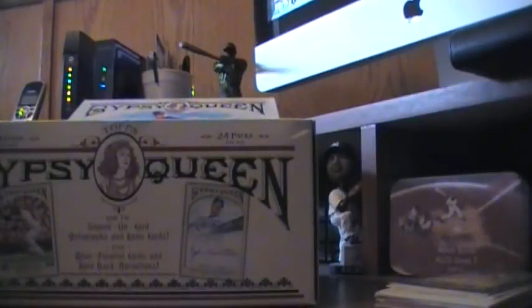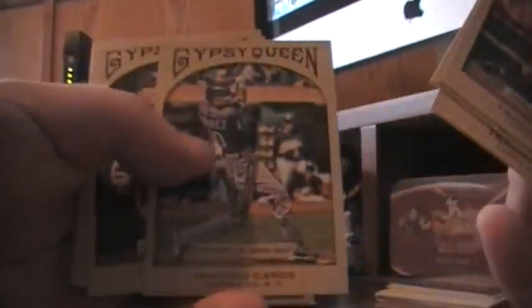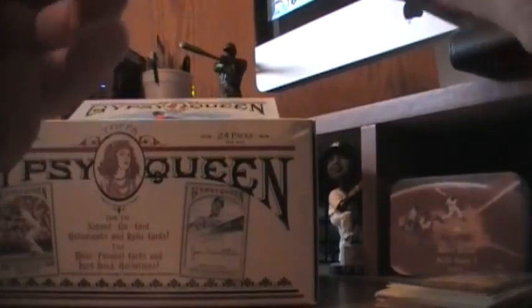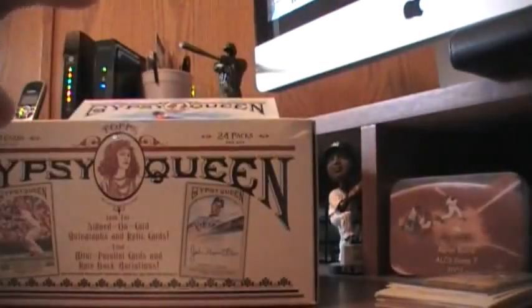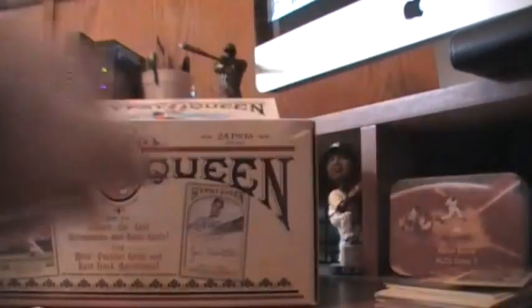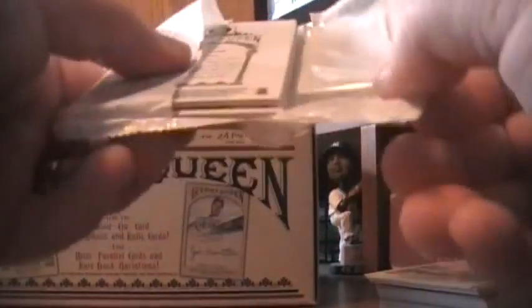Back in 2009, one of my favorite products ever was Goodwin Champions. Goodwin had minis and the minis had variations called Gypsy Queen. I'll never forget — I'm watching some little kid do a box break online, and he pulls a mini with a Gypsy Queen back variation. He couldn't pronounce Gypsy Queen. He kept calling it 'Gypsy Quine.' So welcome to my box break of 2011 Topps Gypsy Quine — it's Gypsy Quine.